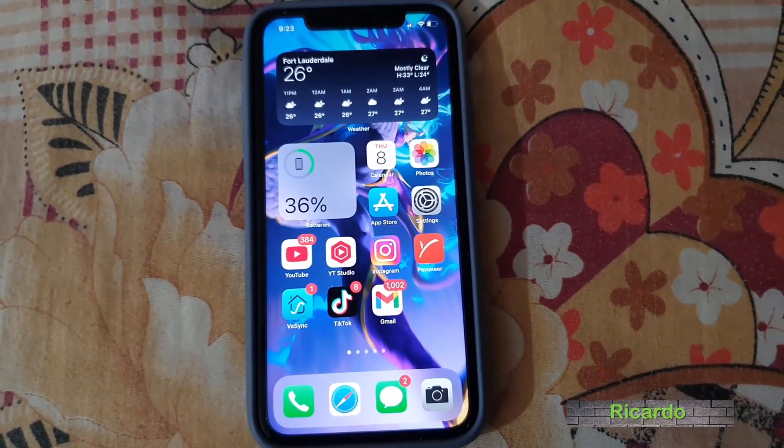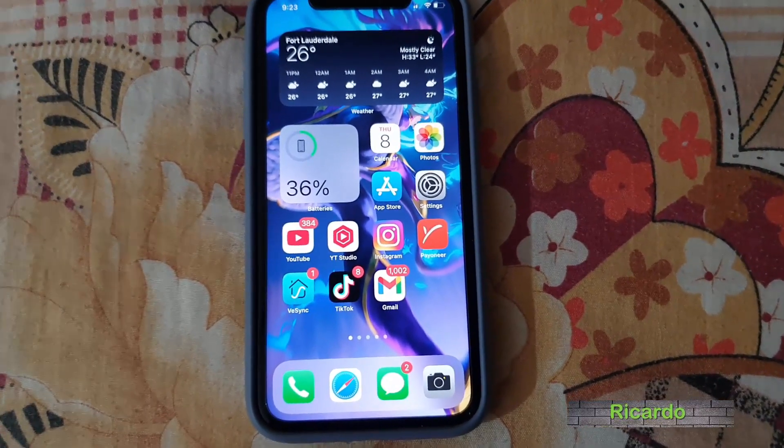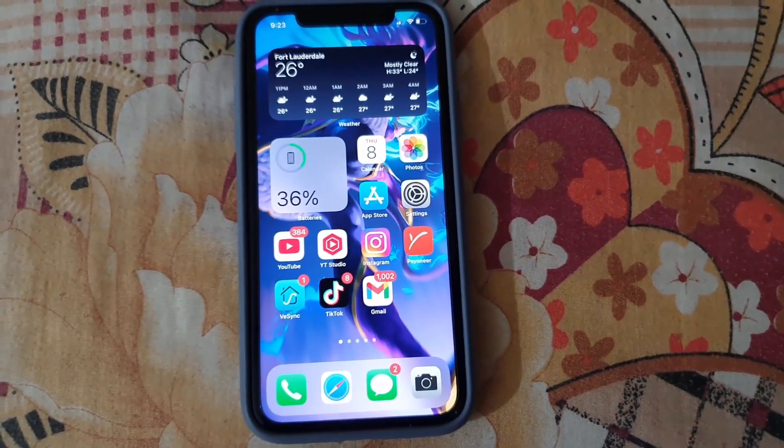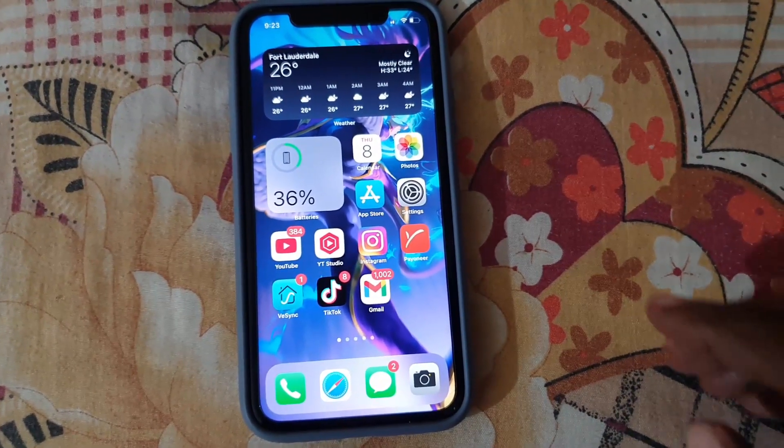Hey guys, Ricardo here and welcome to another Blog Tech Tips. Today's tutorial, I'll be showing you how to turn on Night Shift on your iPhone. This applies to the iPhone 11 and iPhone 12 and similar devices.